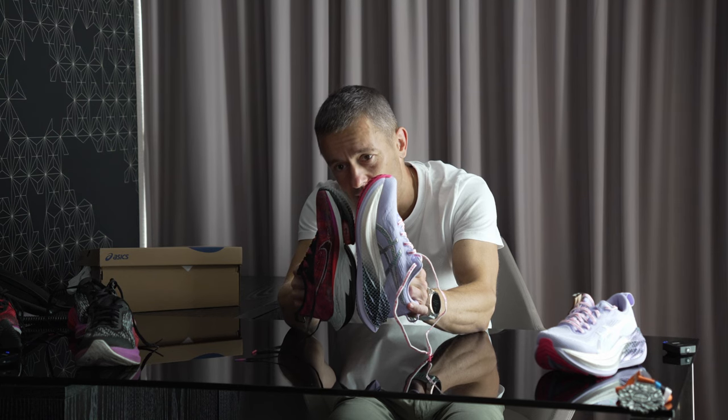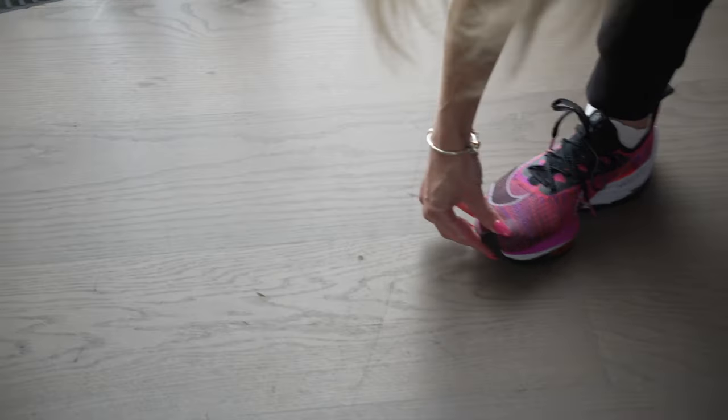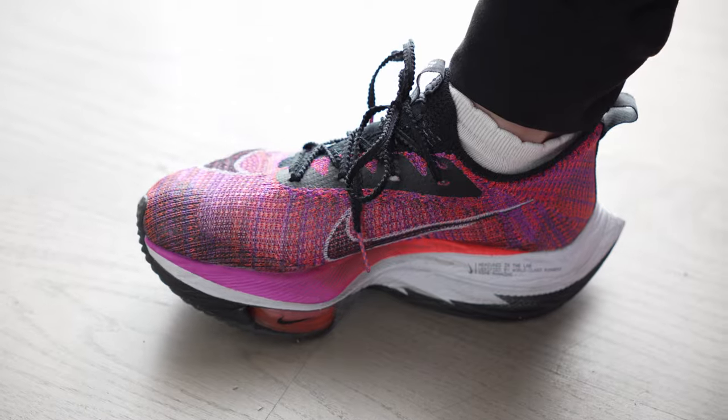I'm not sponsored by anyone, so my reviews are completely unbiased. I want to help runners out there not waste time finding the correct sizing. Test it yourself, and thanks for watching.